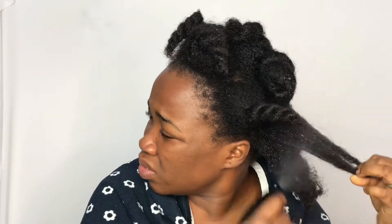Hey guys, it's V here. In today's video I'm going to be showing you guys how I do my protein treatment using the Keratin To Mini Reconstructor from Afo G.